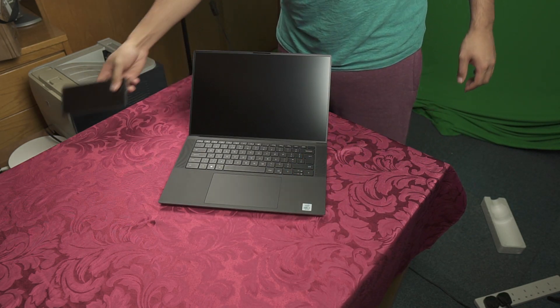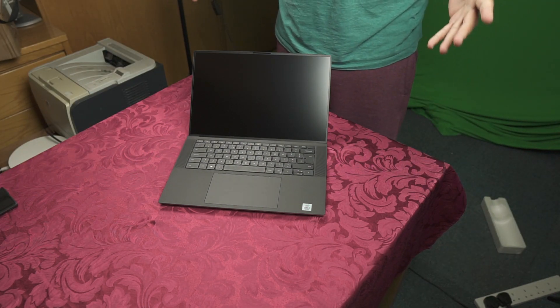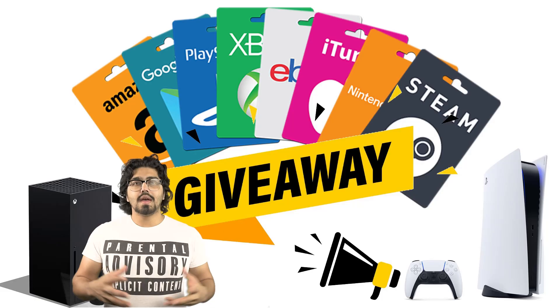What I want to do now is get on with the battery testing, to find out how the XPS 15 performs when you put it up against gaming, media consumption, and content editing.